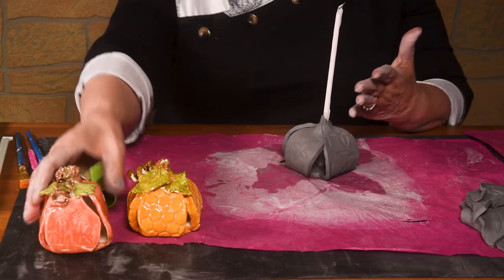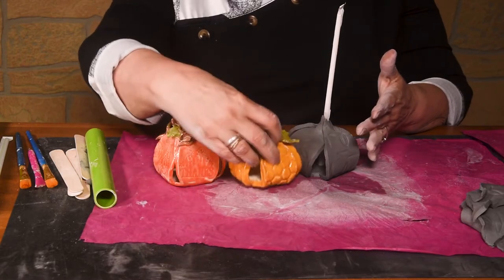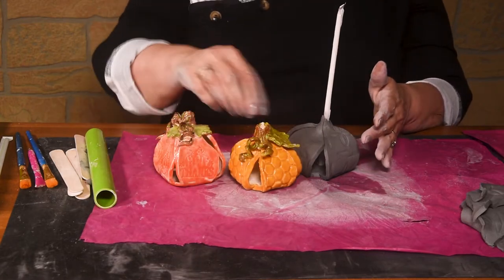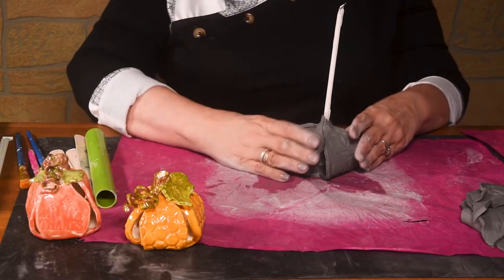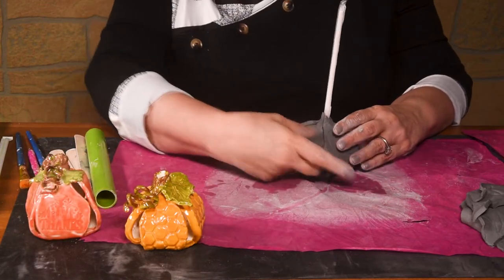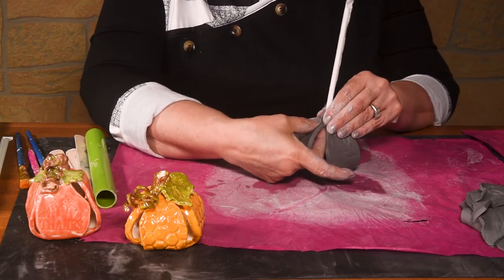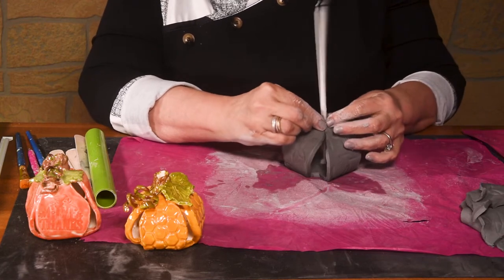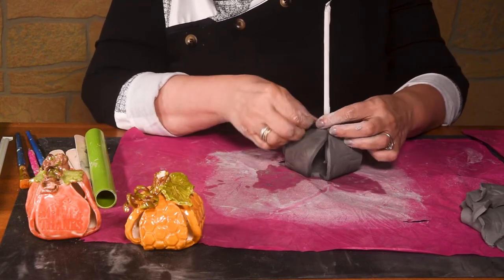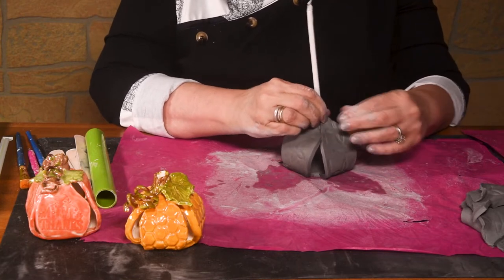If you put it up higher, it'll be a taller pumpkin. If you put it down lower like we have, it'll be a lower pumpkin. This one looks like maybe in the middle of both of them. So we have a cute little patch starting up here. If you want to lift it up, you can just bring the petals up a little bit higher.